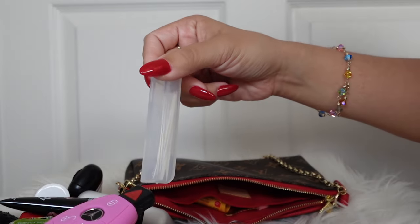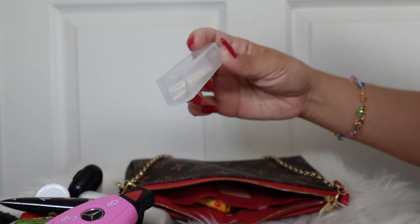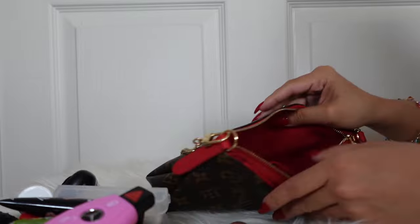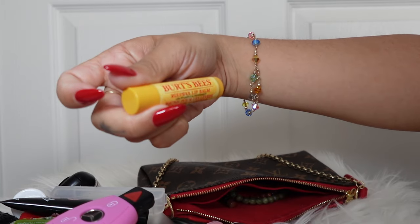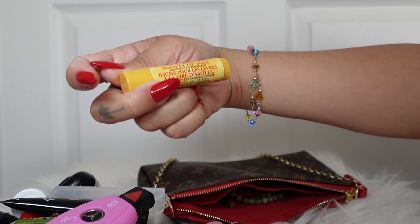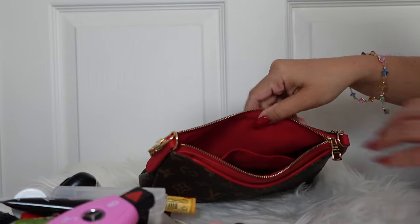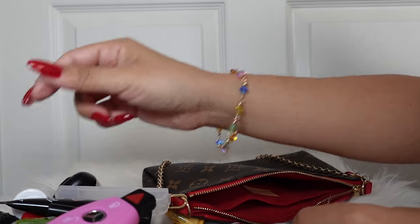I have a little bobby pin, and then some dental picks just in case something gets stuck in my teeth — I'm going to need to purchase new ones because these are almost done. I also have a Burt's Bees lip balm for another lip option, and a little mini lip liner to go with my lip glosses — you need a lip liner.